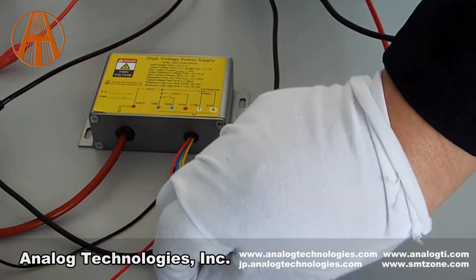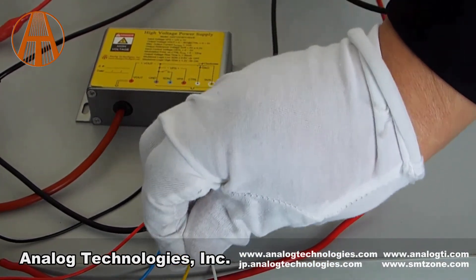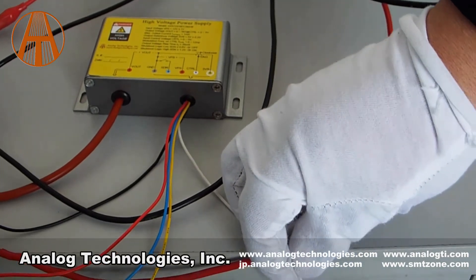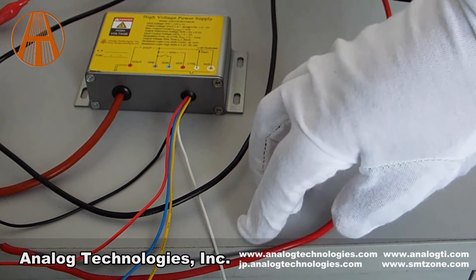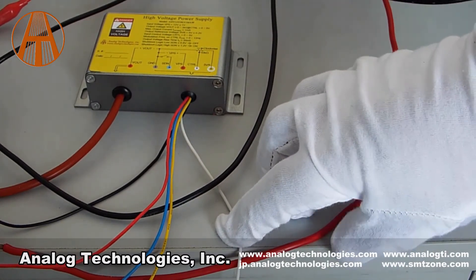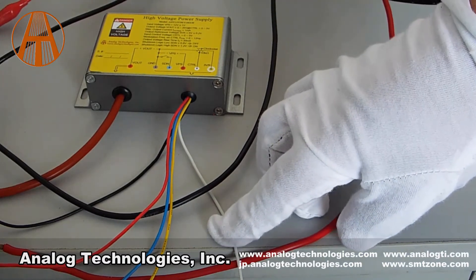The yellow one is the 5V power reference. And the white wire is for input control — a 0 to 5V input sets the output voltage from 0 to 1000V.